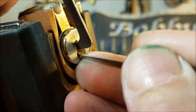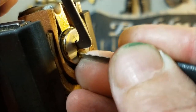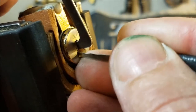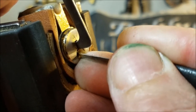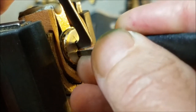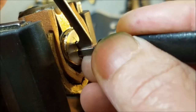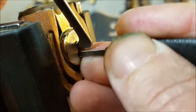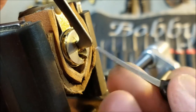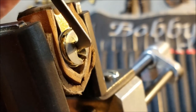Pin two again — counter — and maybe that was pin one. Getting some counter off of three. We got a pretty deep false set here, and even deeper off of five — real deep now. Let's see what else we've got in this lock. We broke a pick! Okay, that pick is stuck in there.